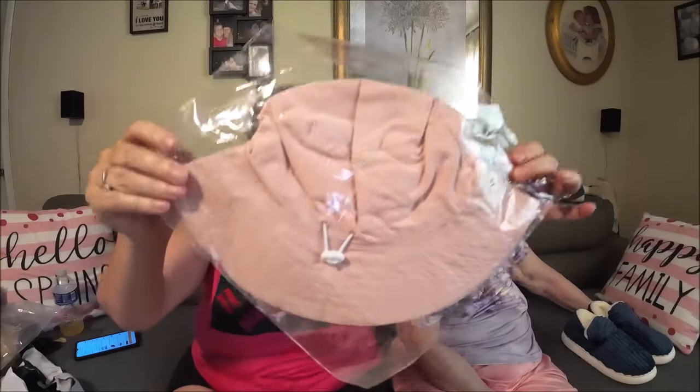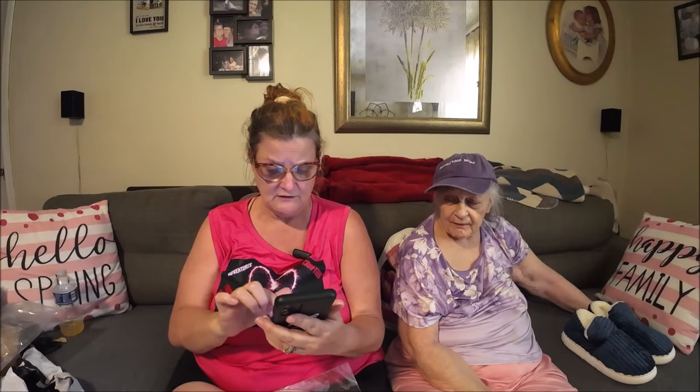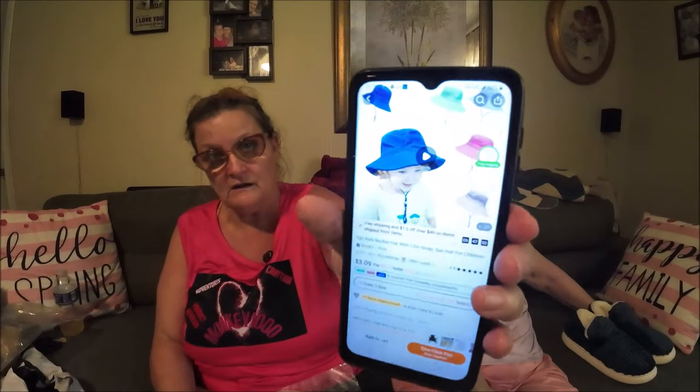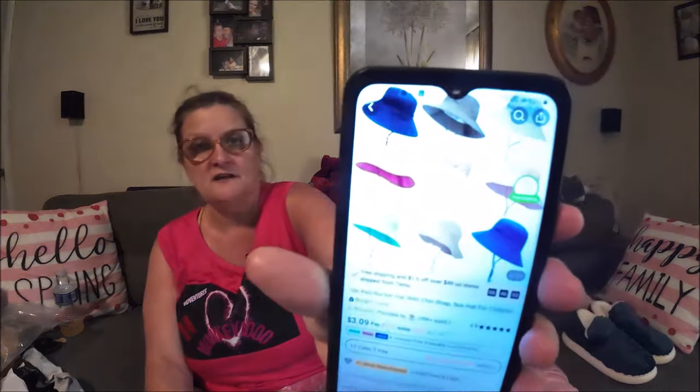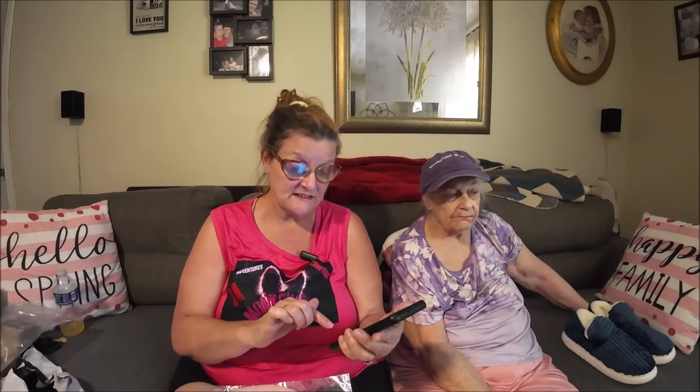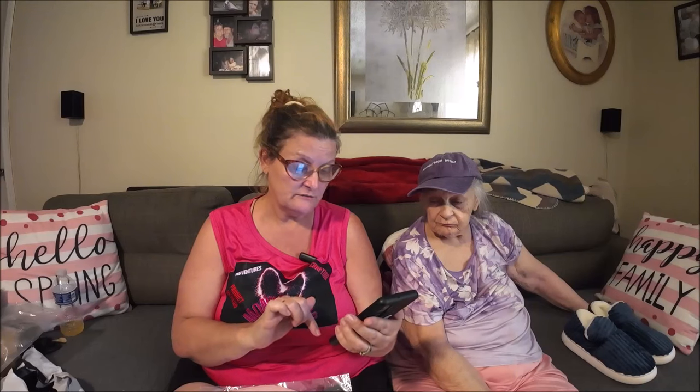My grandbaby Zoe — her birthday's in July — so I'm starting to slowly buy a few things for her. I found this cute little hat. I'm not going to take it out because it's a present, but here's the picture. It was five dollars and 48 cents. They have all different colors — I got her pink, a light pink. It has a little chin strap so if it's windy it won't fall off her head. Yeah, cute. So I got her that.